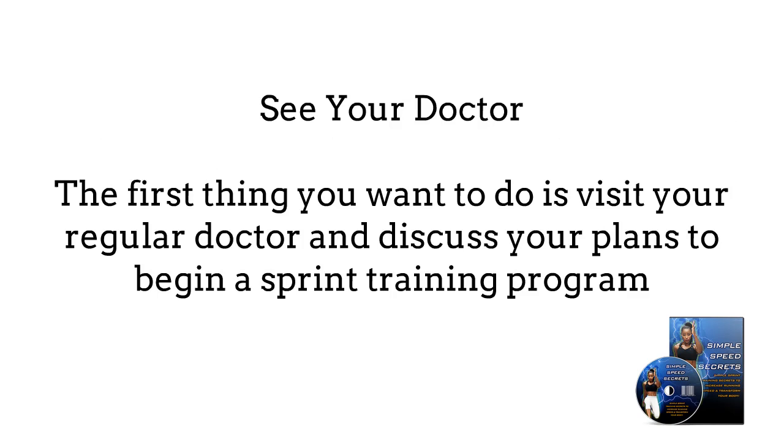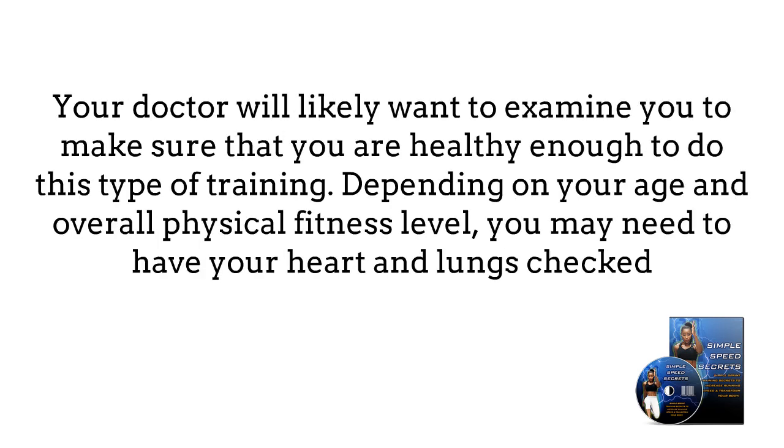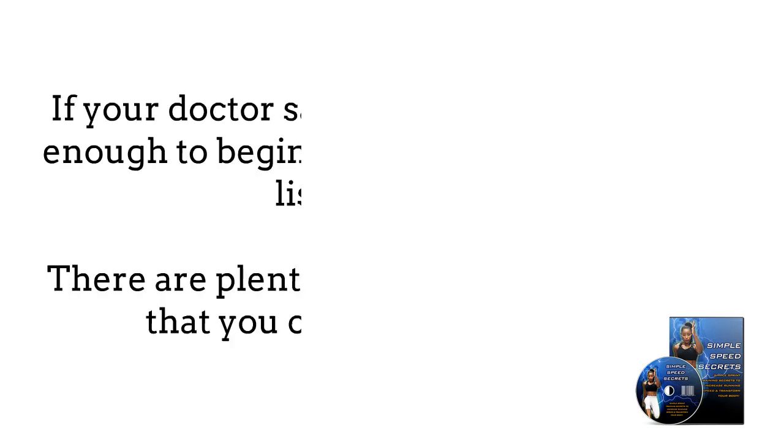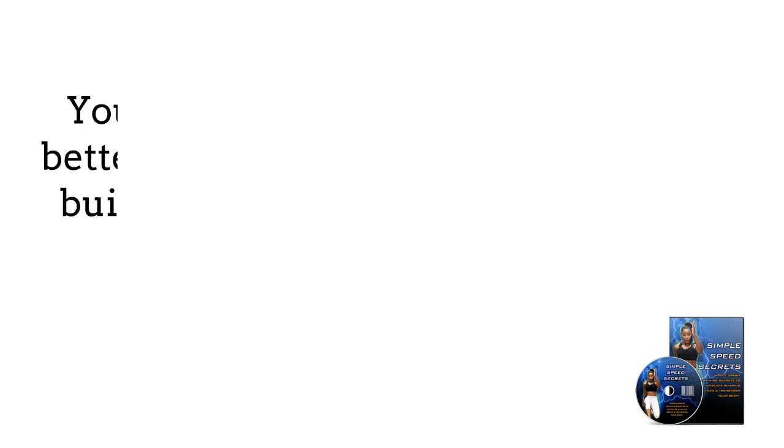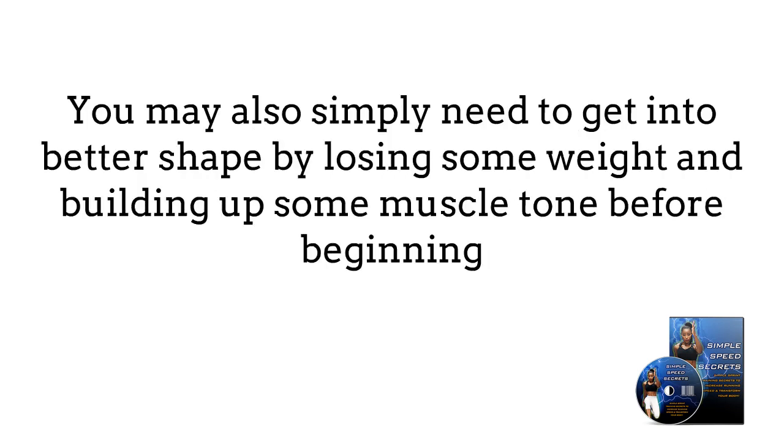First, see your doctor. The first thing you want to do is to visit your regular doctor and discuss your plan to begin a sprint training program. Your doctor will likely want to examine you to make sure that you are healthy enough to do this type of training. Depending on your age and overall physical fitness level, you may need to have your heart and lungs checked. If your doctor says that you aren't healthy enough to begin, listen to them. There are plenty of other types of exercise you can do to get in shape, or you may simply need to lose some weight and build up some muscle tone before beginning. So be patient if this is the case.